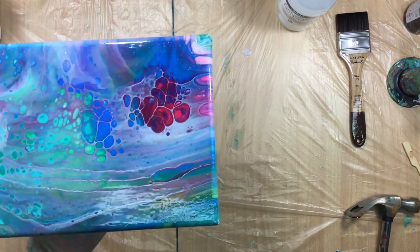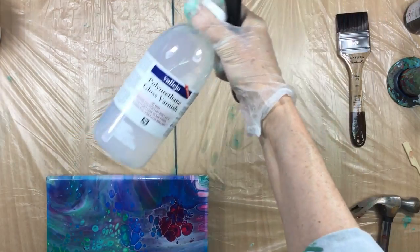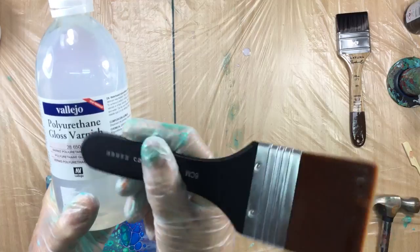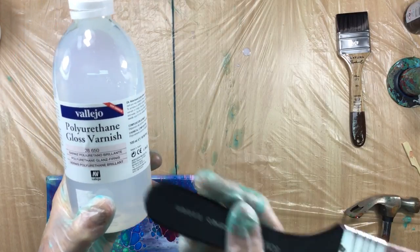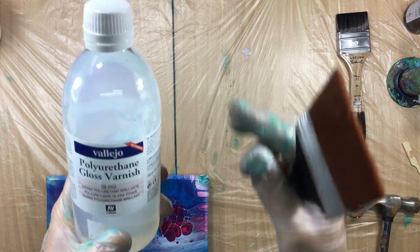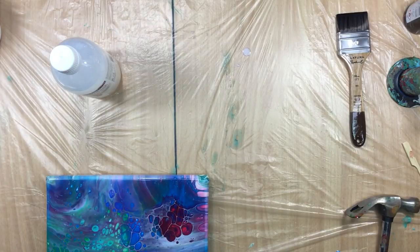If people in America like this stuff, you gotta write to Dick Blake — he's already got the Vallejo fluid, so why not buy this one too. With one of these bottles you could be varnishing like 20, 25 paintings. It goes on very smooth. I did have one time that it cracked on me — I don't know what I did wrong. I must have done something.